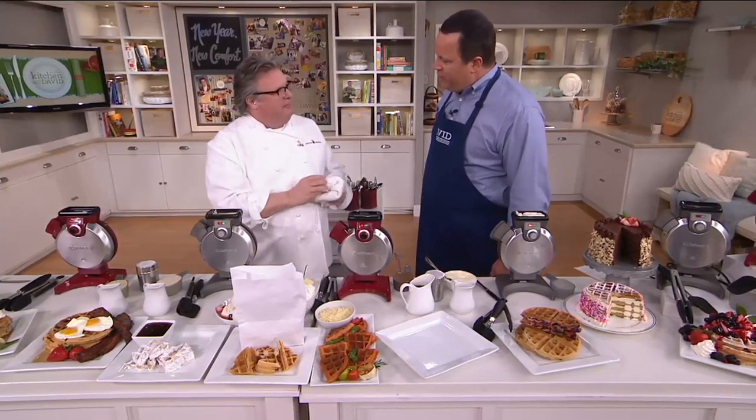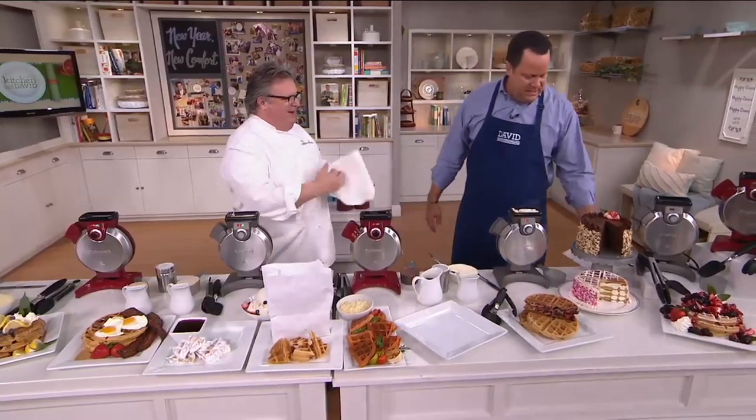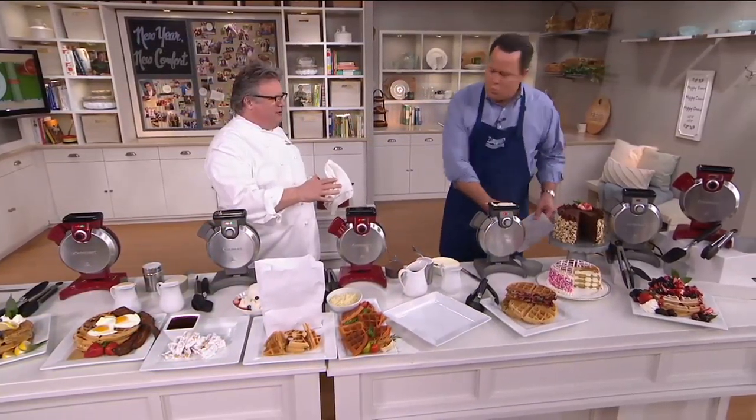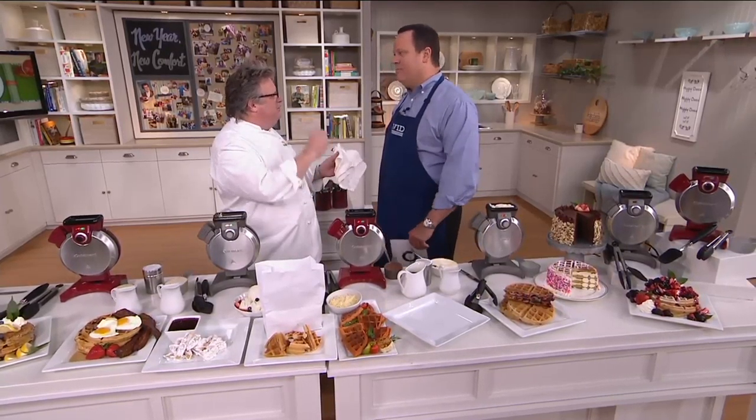Yes, it is. And one that I know you're very proud to represent. Well, it's been around since 1971, Cuisinart. When I started cooking, that's what you called everything in the kitchen from an appliance — it's called a Cuisinart, Art of Cuisine. They've been pioneers in developing products and staying current with what's out there. It's a global brand and very dependable.